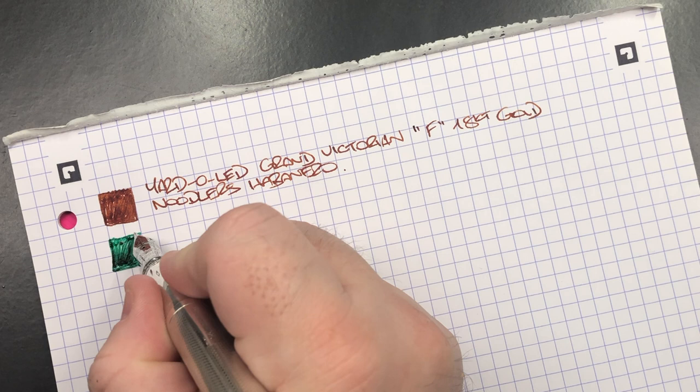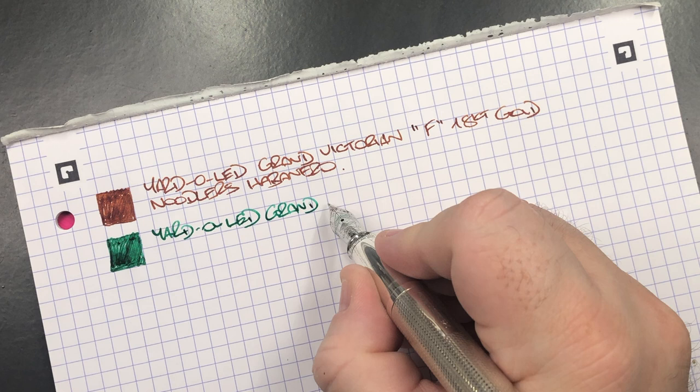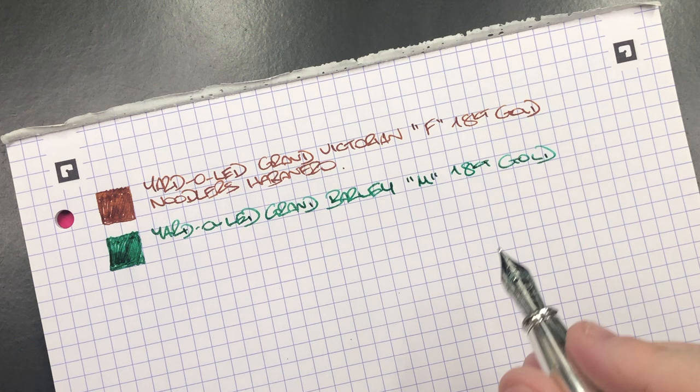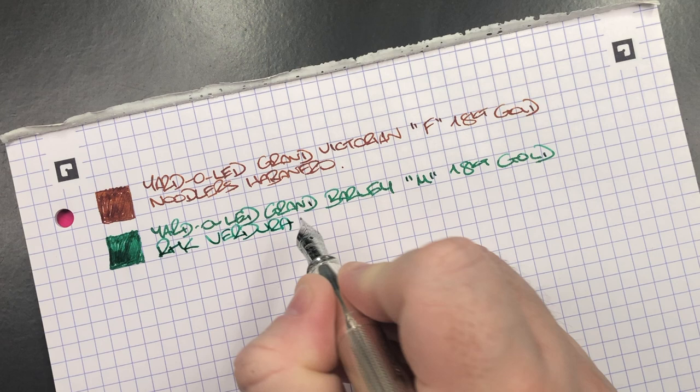Still a fairly wet writer — not a fire hose of a nib, though this is also a dry ink. This is the Yard-o-Led Grand Barley, medium 18-karat gold nib. The ink in here is Rohrer & Klingner Verdura.